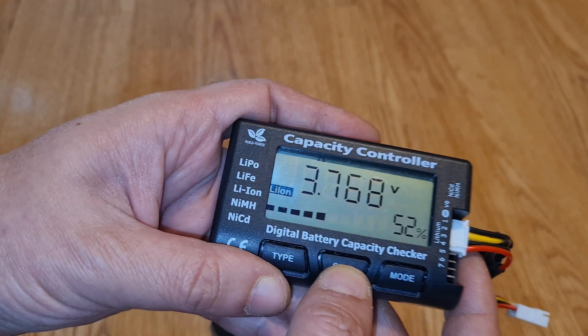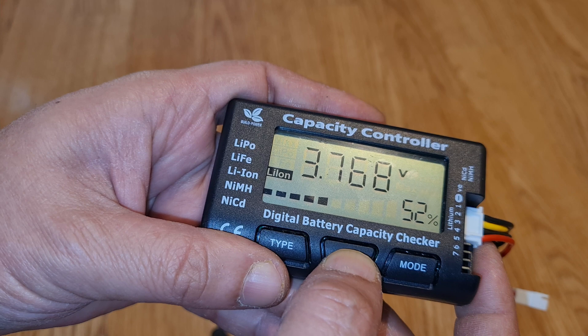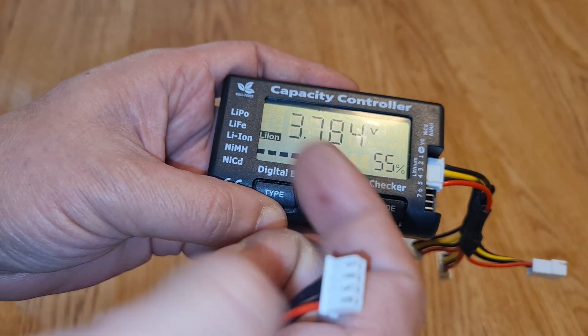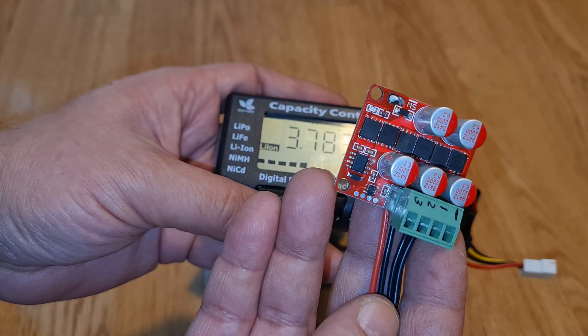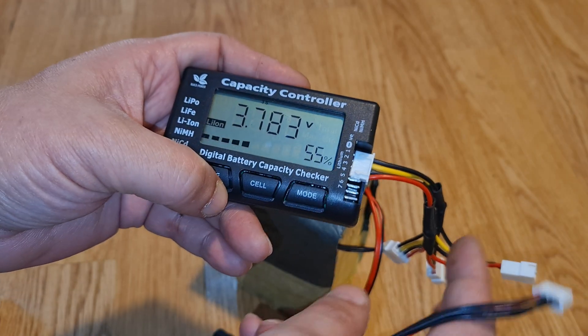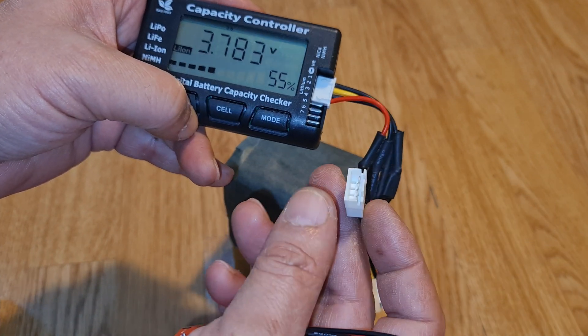It's showing 52 percent at the moment. Cell one is 3.75 volts, cell two is 3.76 volts — there is a noticeable difference — and cell three is 3.78 volts. So what we are going to do is review this active balancing module.